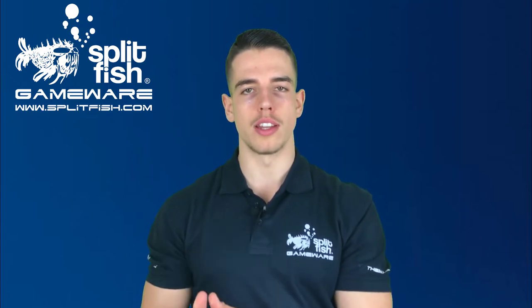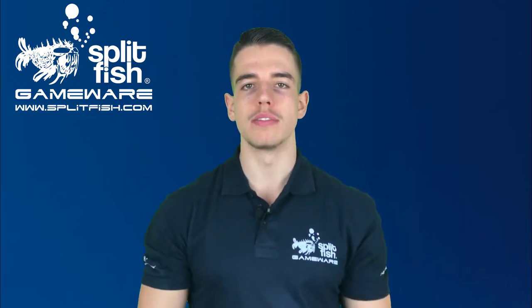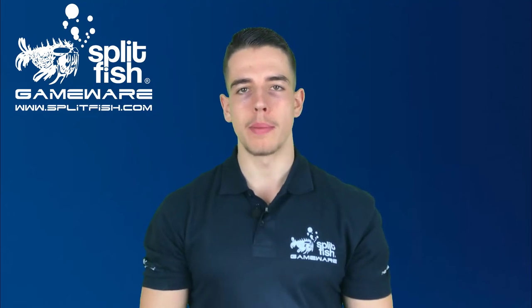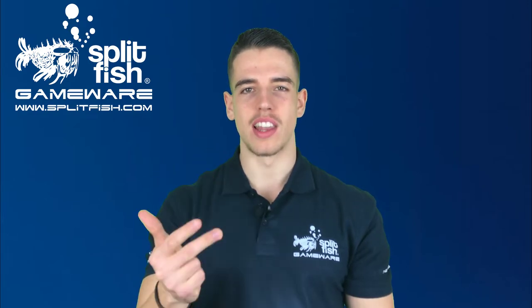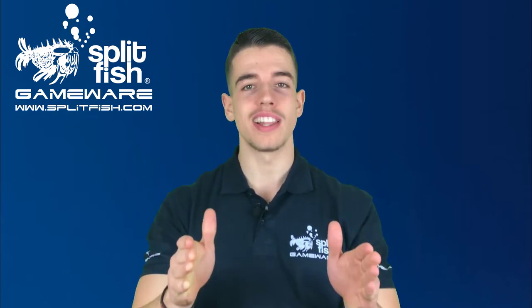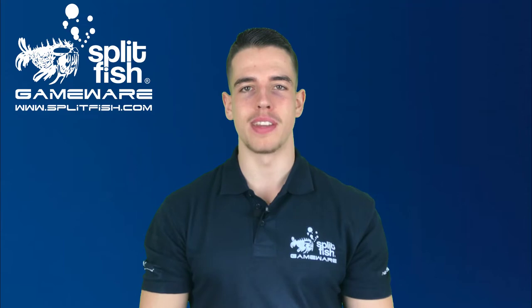If you're new to this channel or the Splitfish community itself, definitely consider subscribing to receive all free tutorials, plenty of gameplay videos and regular livestreams. And now, let's unpack the Fragifix Piranha PS4.